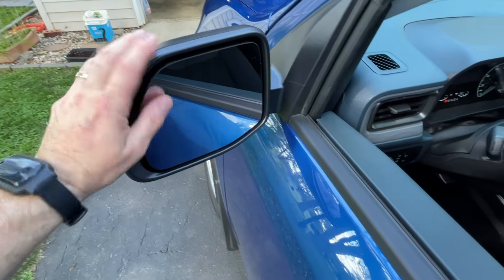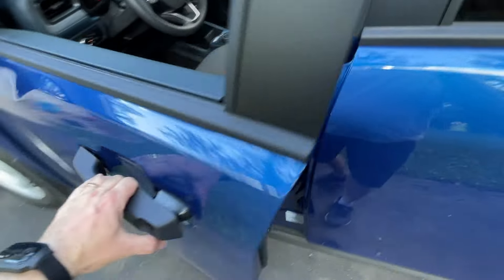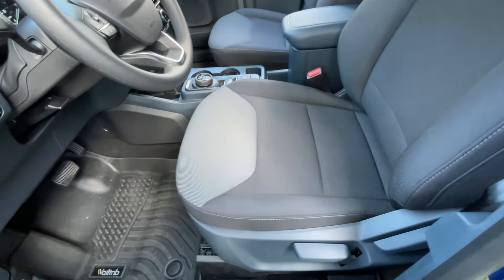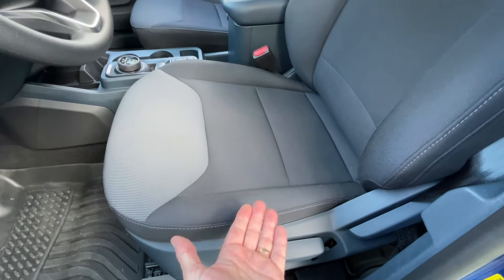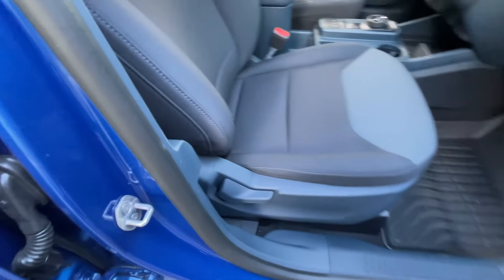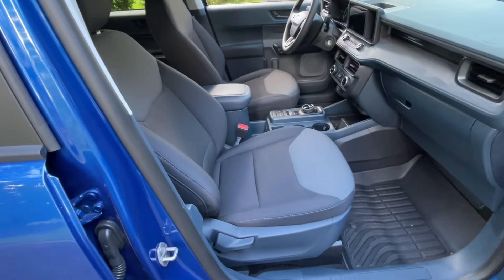The base model does not come with power mirrors — these are manual, a little stiff, but they do fold in. The seat on the XL is manual: you push the bar up to move the seat, and I actually like that. Electric seats are nice but you have to sit and wait. I'm short so I need to move the seat all the way back to get out. You can also raise and lower the seat height. That lever kicks the entire seat back forward. That seat height functionality is only on the driver's side — the passenger side just has one lever to slide fore and aft.